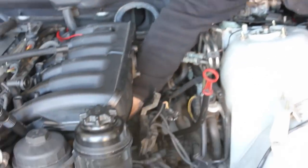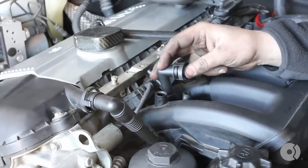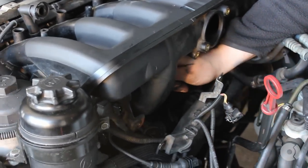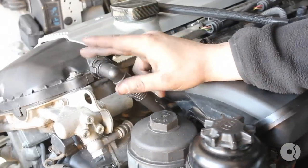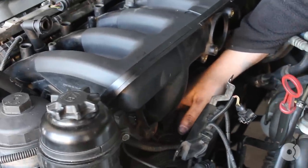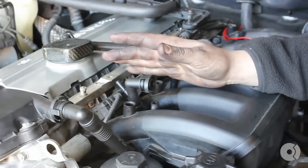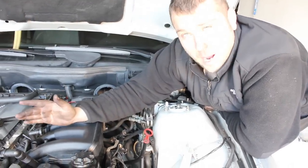With these hoses you really have to take your time and work them into position. This one in particular is a little tricky because it has to route underneath the intake manifold. The connector twists — that's how it locks onto the valve. The one that comes down from the valve cover has to be pushed into place and you have to listen for the click. Once you hear the click, you know it's properly seated and you won't have a vacuum leak. The last thing you want is to get everything done, put the car back together, start the car, and hear a whistling noise. So take your time, make sure everything is seated properly, and you won't have a problem.